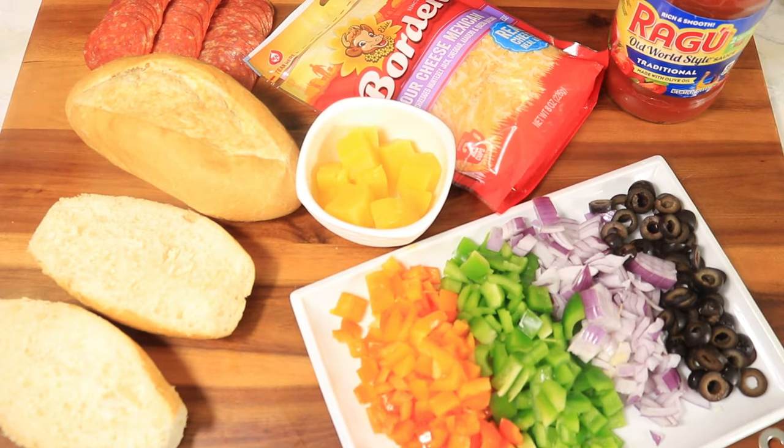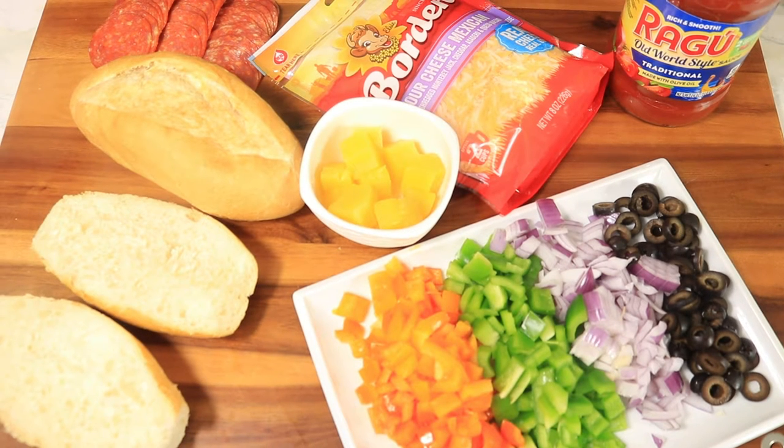If you're still watching my video and you haven't subscribed, please hit the subscribe button. Tap your notification bell so my channel can notify you on upcoming recipes, and if you want me to do any recipes on my channel just let me know in the comment box below, and don't forget to hit your like button. Let's get back into the video.